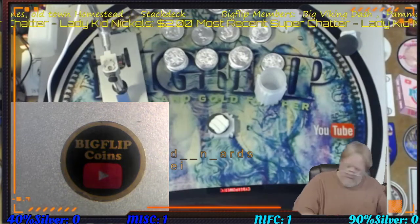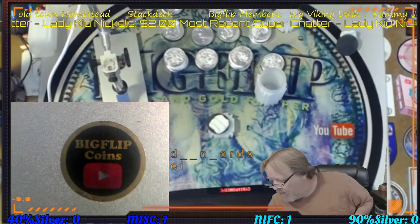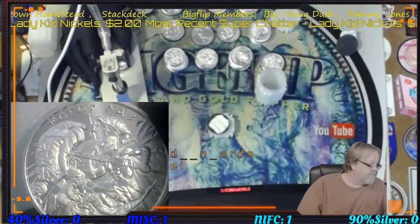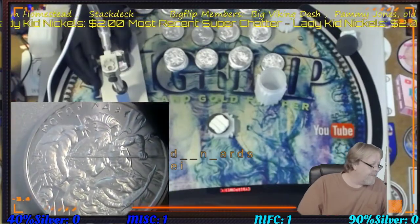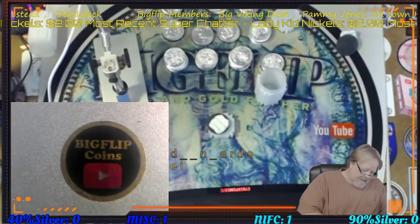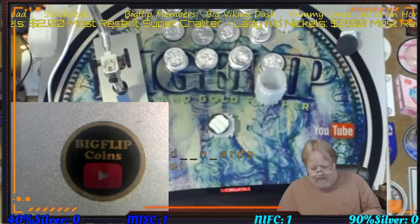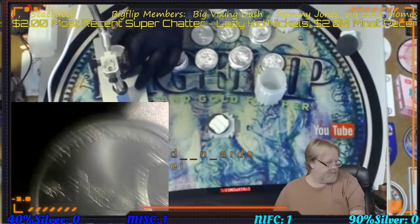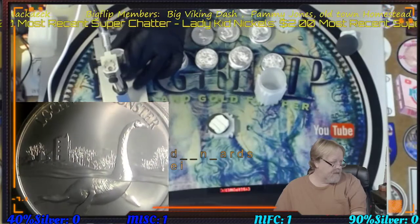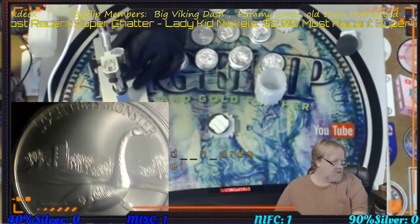Here's another Molon Labe and this is type seven. Last but not least is the Nessie — the Loch Ness Monster — super neat.